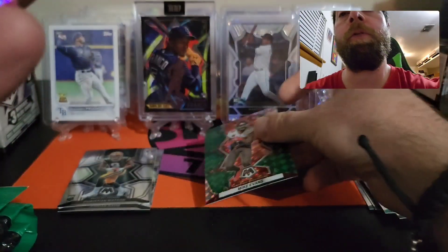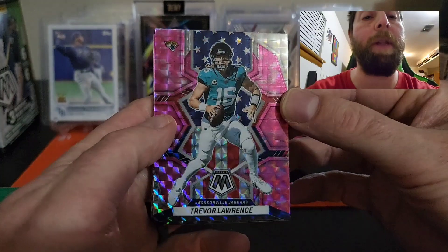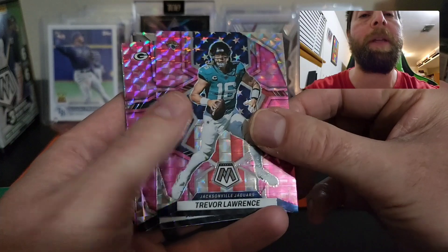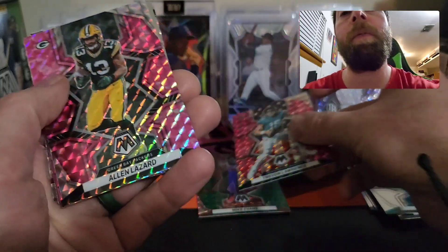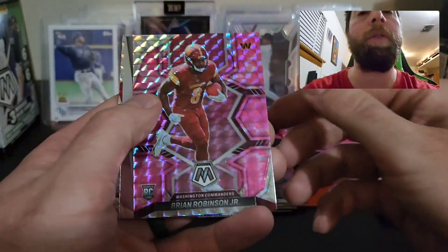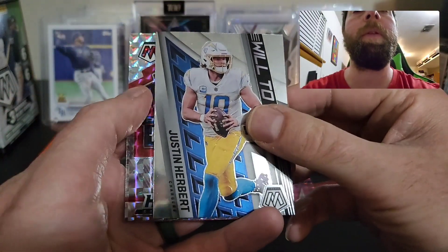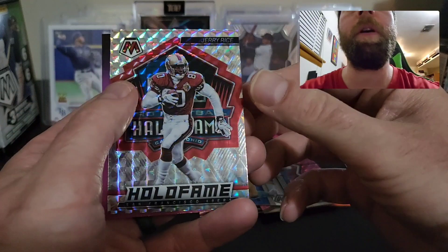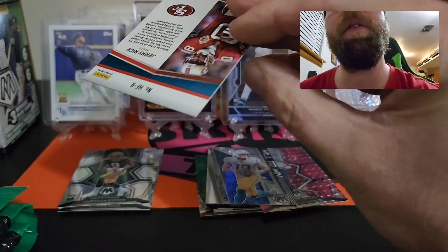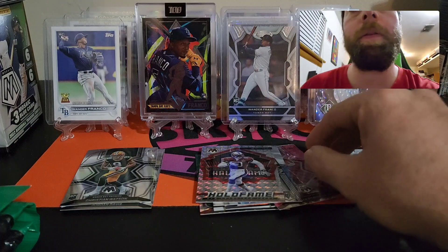We hit a Trevor Lawrence in the pink national pride — that's a nice one right there, a sharp looking card. We have an Alan Lazard in the pink, a Brian Robinson Jr. in the pink, a Will to Win Justin Herbert, and we hit a Hall of Fame Jerry Rice — that is a nice one as well. Very cool guys.